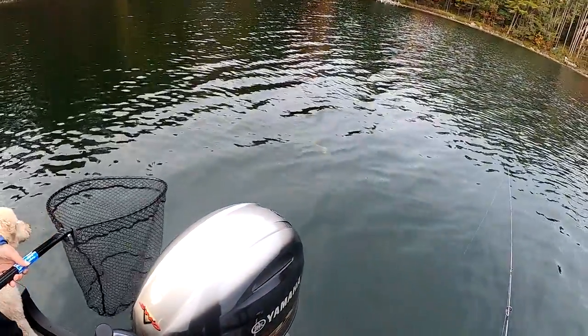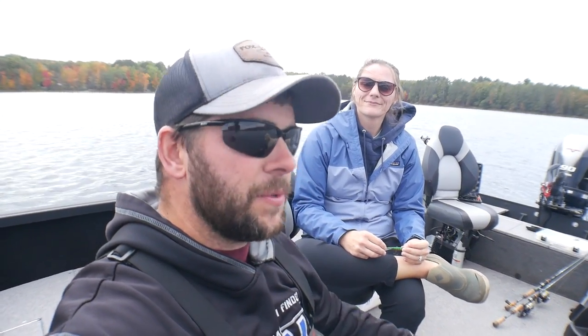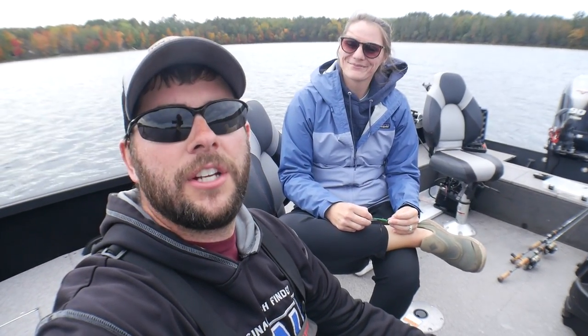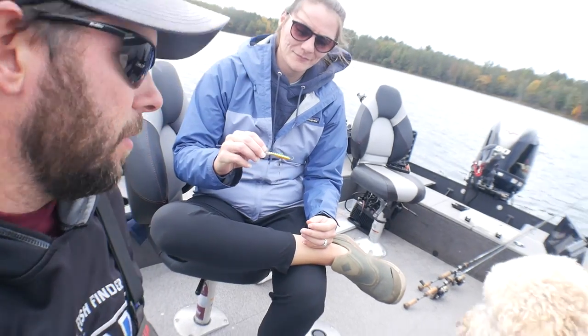Nice walleye! All right guys, welcome back to another episode of Wisconsin Fisherman. Out with the whole family today — got the dog and the wife. We're gonna try to catch some smallmouth today and hopefully some walleye.